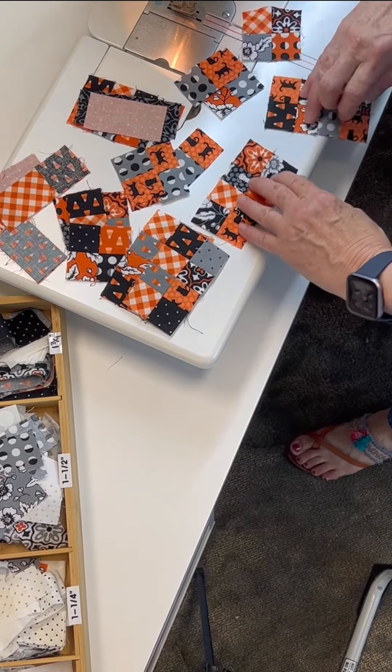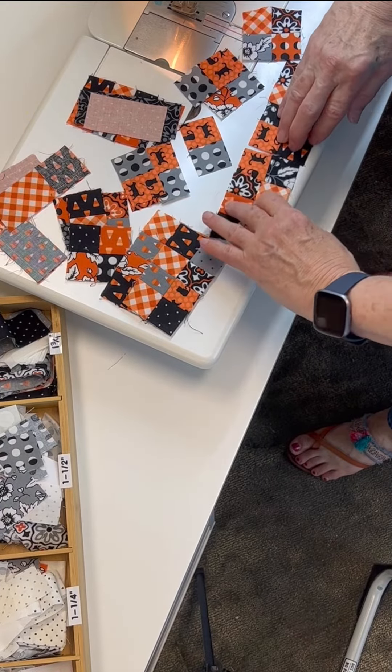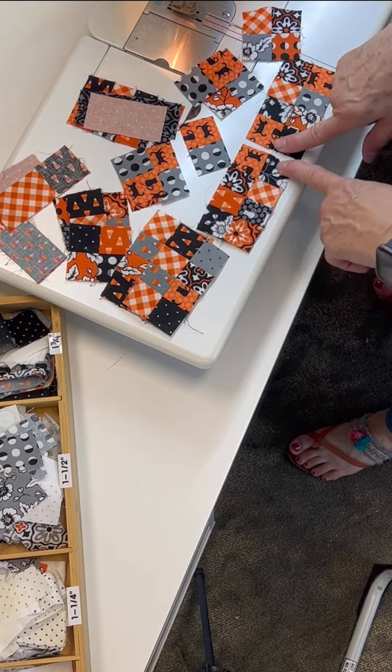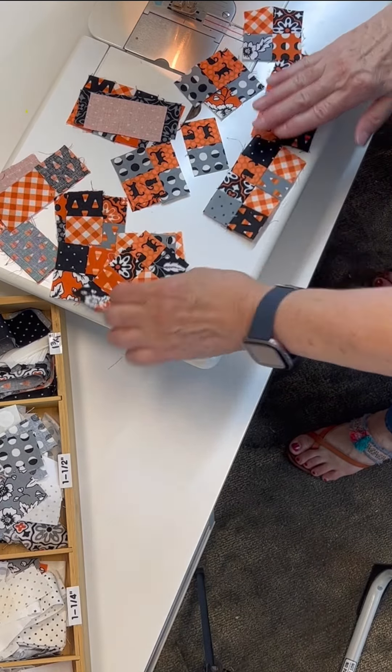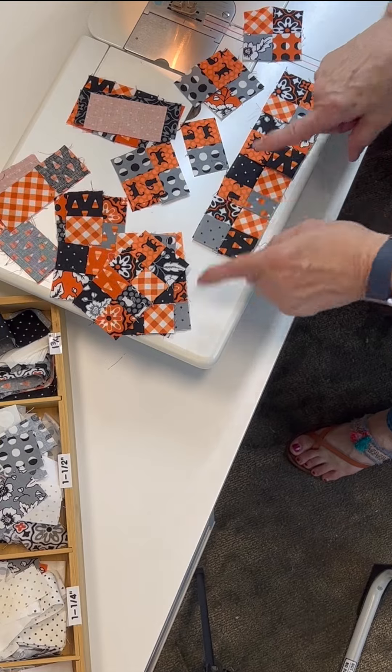So I come in here and see which way I want to orient it. This one I actually got sewed a little opposite — these guys go here. Sew, and then sew that together.